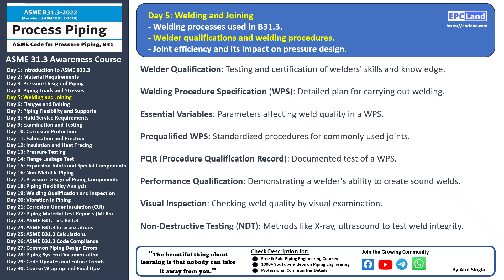Inspectors check for visible defects like cracks, porosity, and proper weld shape. Non-Destructive Testing (NDT): in cases where visual inspection is not sufficient, methods like X-ray and ultrasound are used to assess the integrity of the weld without damaging the joint. By ensuring proper welder qualifications and following approved welding procedures, engineers and fabricators can maintain the strength and reliability of the piping system. That concludes today's video. In our next topic we'll explore joint efficiency and its impact on pressure design — so stay tuned and keep learning.